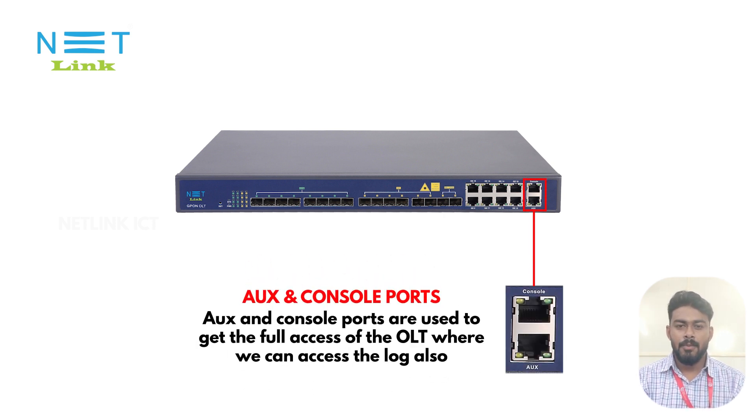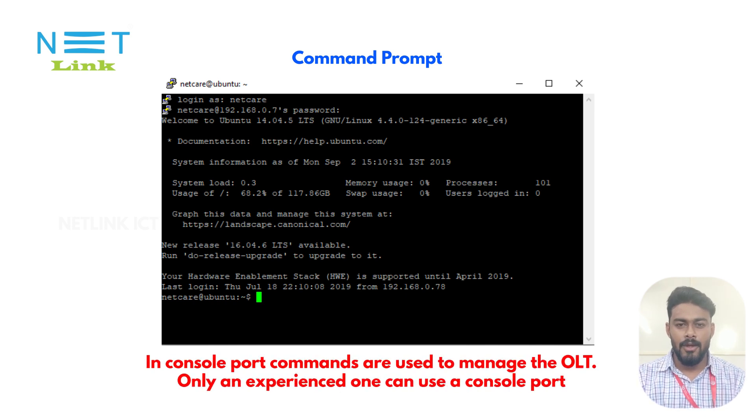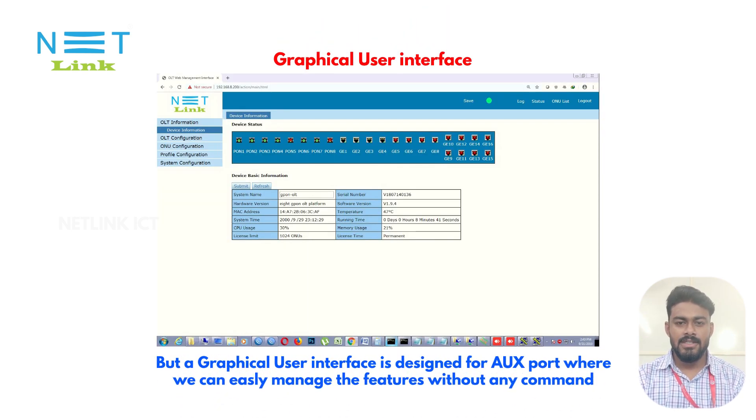The AUX and console ports are used to get full access to the OLT, where we can also access the log. In the console port, commands are used to manage the OLT and only an experienced person can use this effectively. However, a graphical user interface is available via the AUX port, where we can easily manage features without using commands.